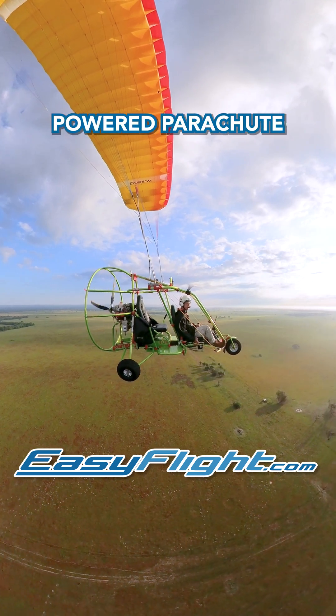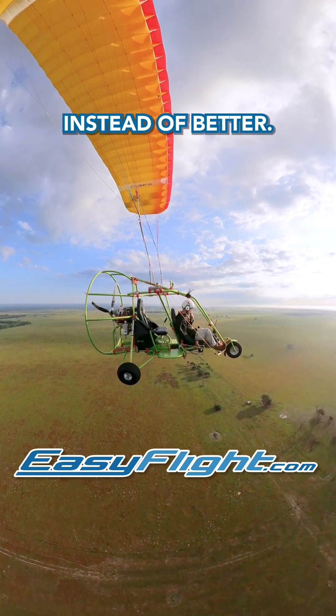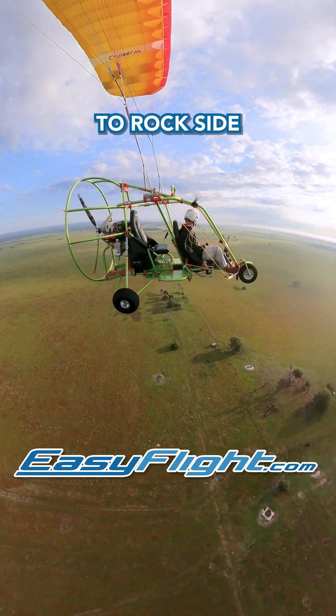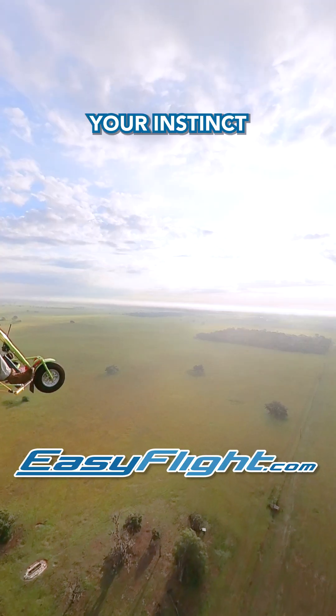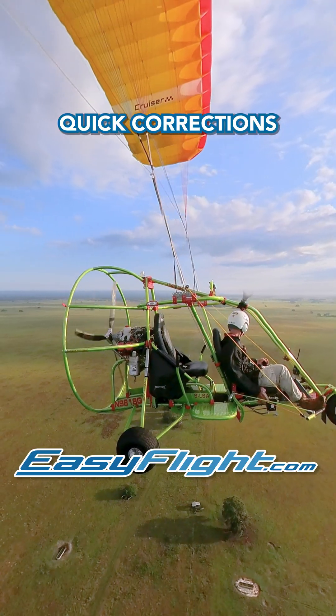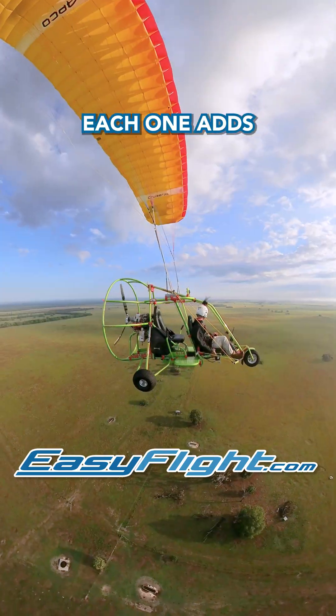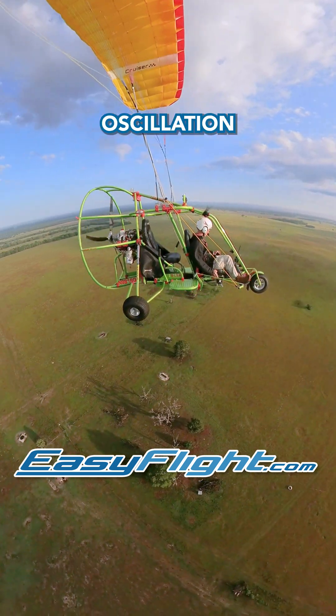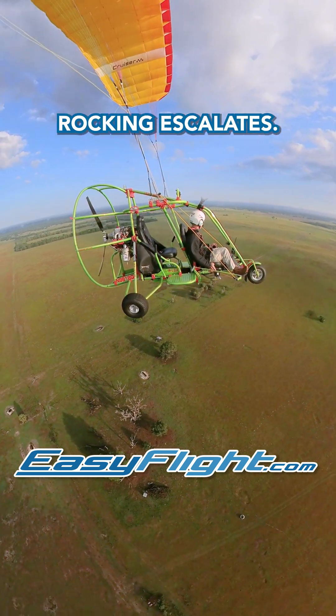You're over-controlling your powered parachute, and it's why things get worse instead of better. When the wind picks up, especially on landing, the wing may start to rock side to side. Your instinct is to correct it — left input, then right input. But those quick corrections arrive late. Each one adds to the problem instead of helping. That's how pilots create pilot-induced oscillation, and why the rocking escalates.